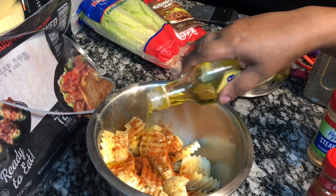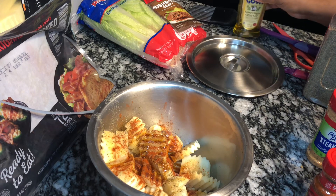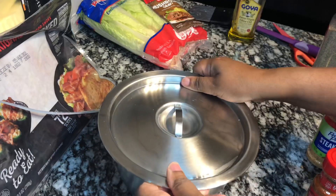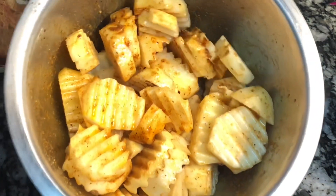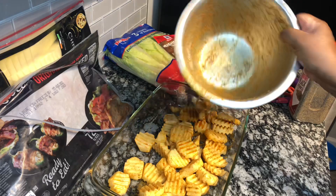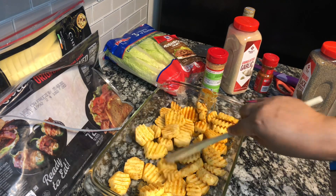I added paprika for color — this is regular paprika, not smoked or Hungarian. I also added a drizzle of EVOO, which is about three tablespoons of extra virgin olive oil, and now I'm shaking the potatoes to make sure they're all evenly coated with seasoning.